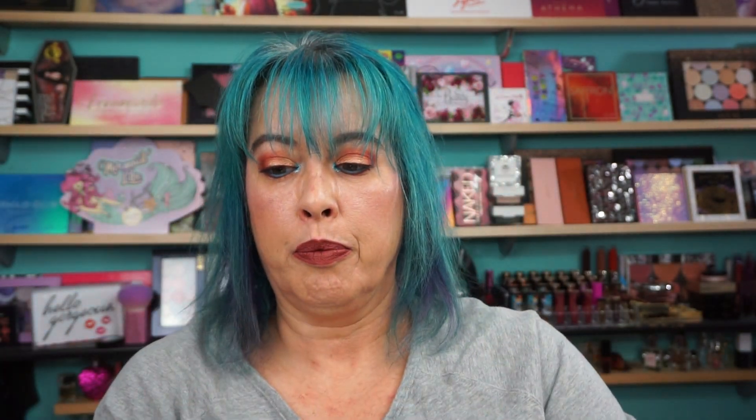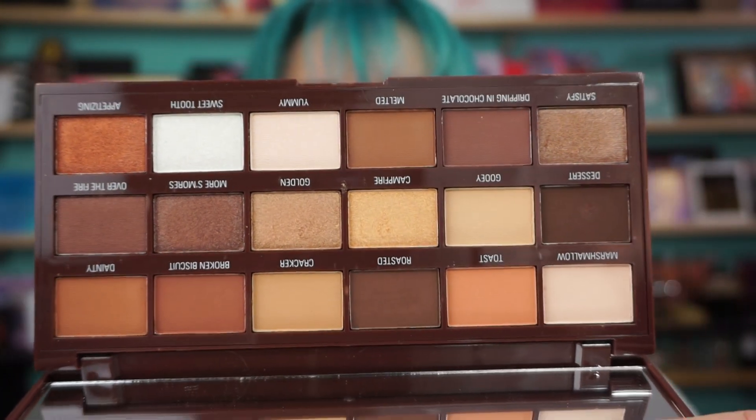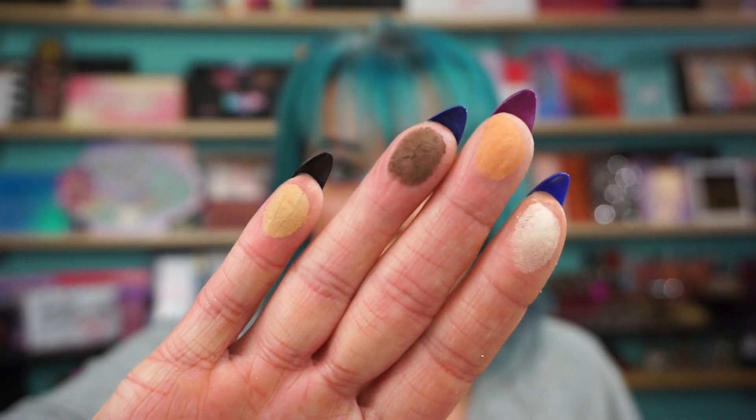Then we have the S'mores palette, which is the white one. They do have the shade names — it's upside down right now — but it's a pretty, very pretty neutral palette. Some of you girls love neutrals, have at it. Marshmallow, Got Toast, Roasted, and Cracker — first four.